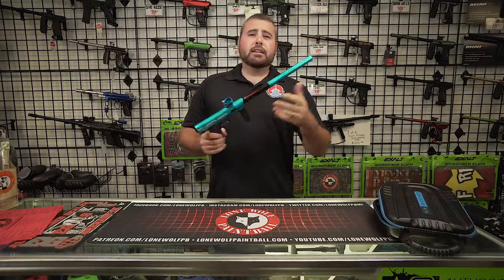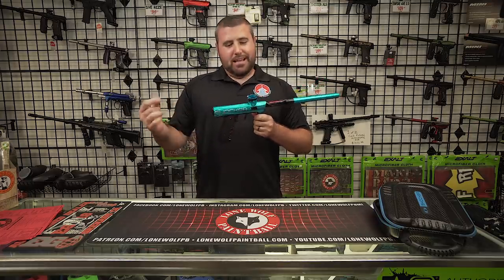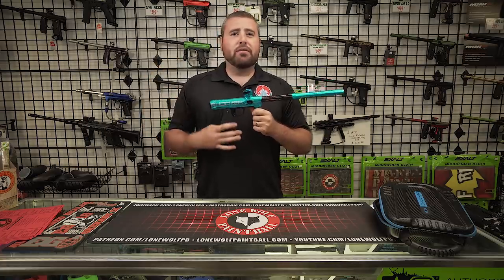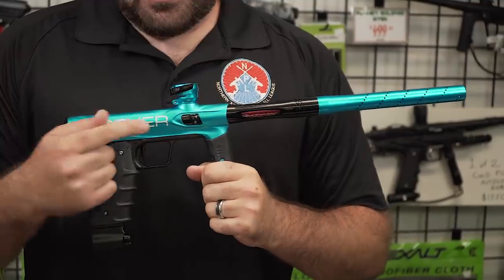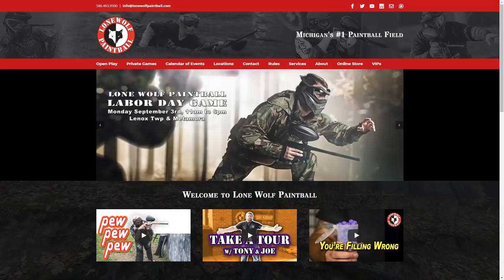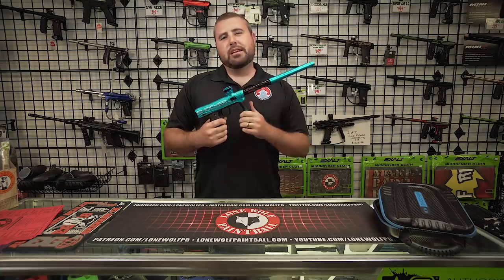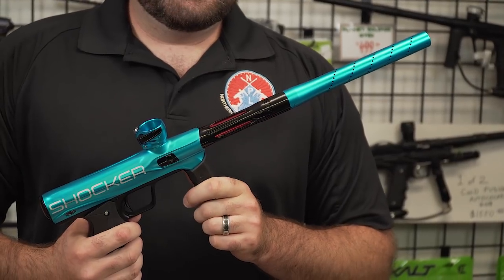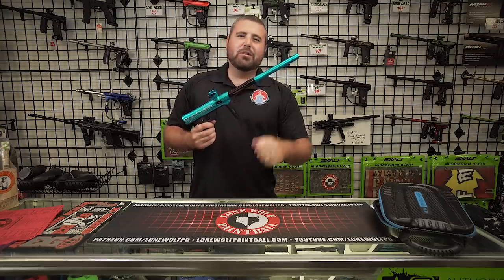Beautiful gun. Alright guys, so now that we're back inside after shooting this thing, I hope you guys like it. It honestly shoots amazing. I love the adjustable trigger setting on here that a lot of other mechanical guns don't have. Shout out to Russell Jackson for the gun, and we appreciate you watching. Go to lonewolfpaintball.com, check out the online store. Go to thejerkyden.com, buy some lean, mean protein. And until next time, guys, we're out of here. Like, subscribe, and hit the notification bell.